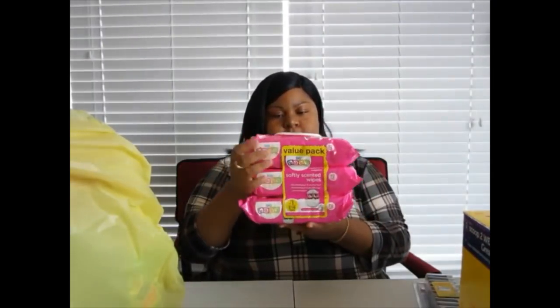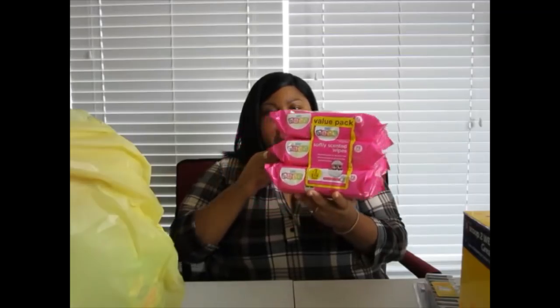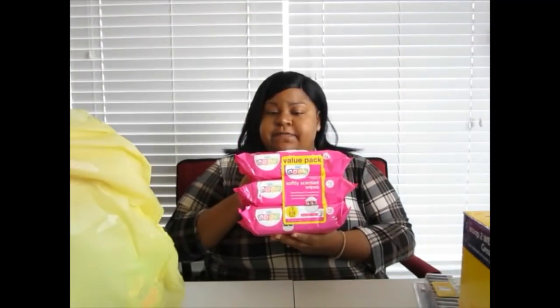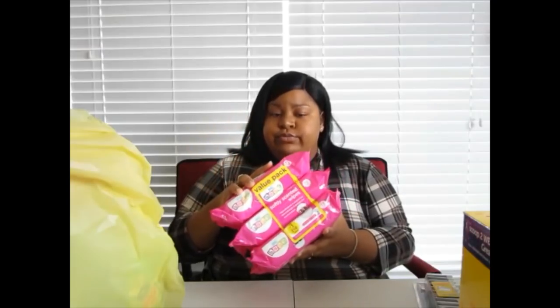I got baby wipes — 216 wipes — and I keep them in the bathroom to stay nice and clean and fresh. Ladies, wipe yourself off real good after you go to the bathroom. Men, if you're doing number two you already know you need to clean yourself. If you're not able to take a bath right after, your next best option is baby wipes. Keep yourself nice and clean and fresh.